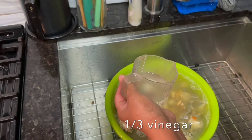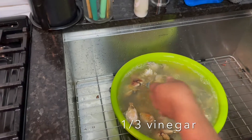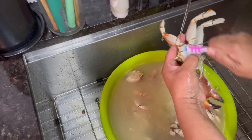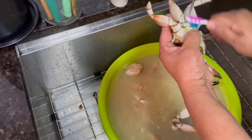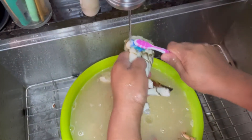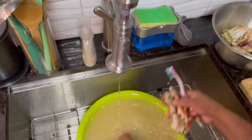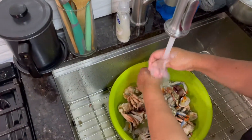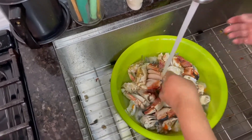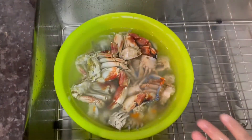One third cup of vinegar which I'm going to add to the water the crab is in. You see, it's getting clean when you brush it. That's dirt. I just leave it in the water.